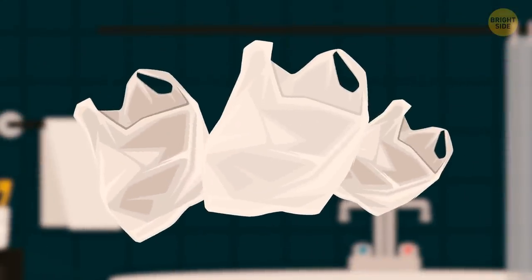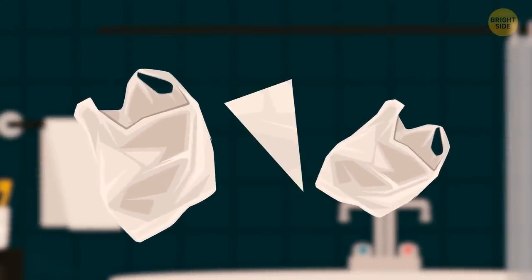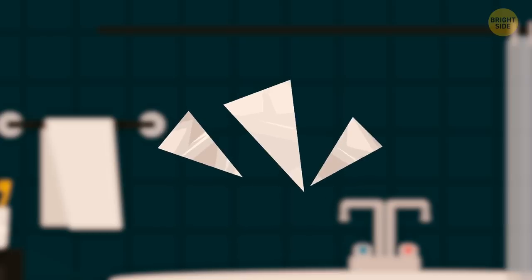If you stash away your garbage bags, fold them into a neat origami triangle. This will save you space.